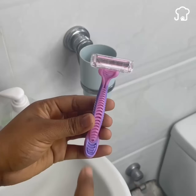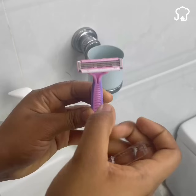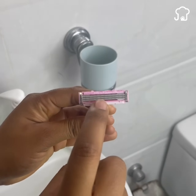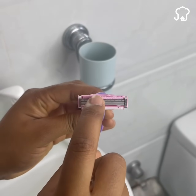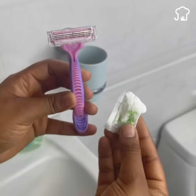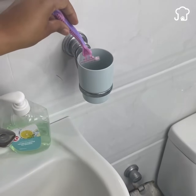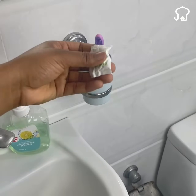Number one. Over time, shavers lose their edge and even begin to rust. Silicone gel lengthens the useful life of the shavers, making its edge last longer and not begin to corrode. Just put a bag next to the shaver and it will be more than enough.